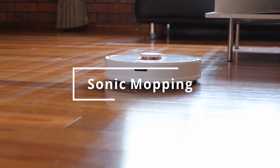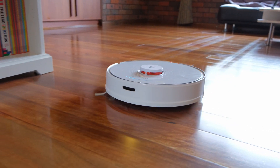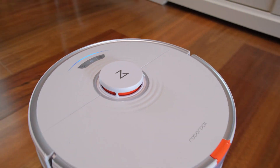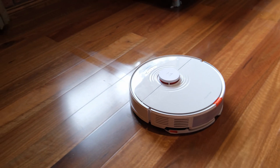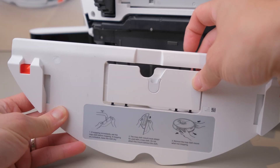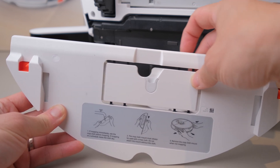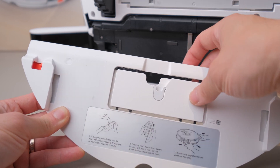First, we have the sonic mop, a vibration technology that scrubs up to 3000 times per minute. The S7's mop actually scrubs and cleans your hard surface floor instead of simply dragging a wet mop across it. This is achieved through a movable piece on the mop plate, connected to a vibrating lever inside the S7.